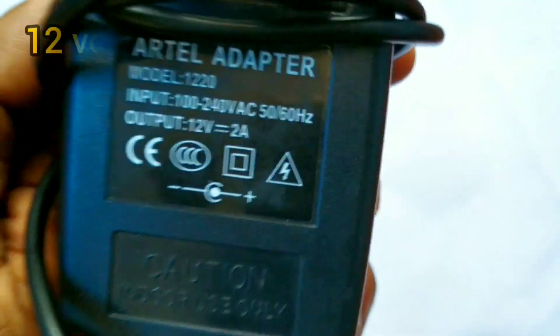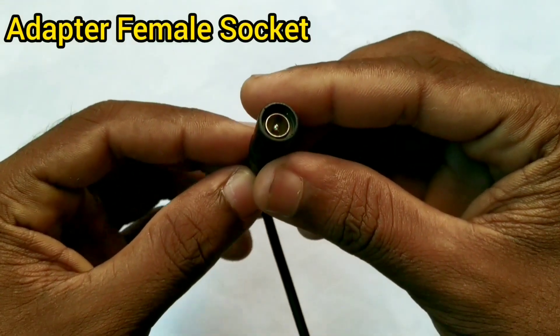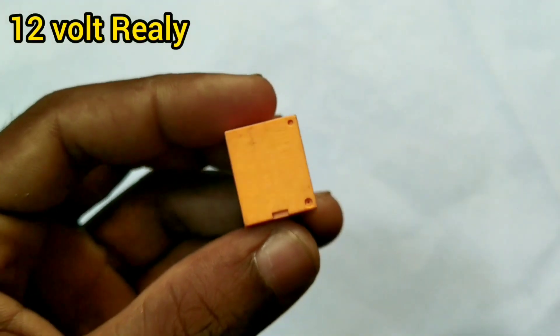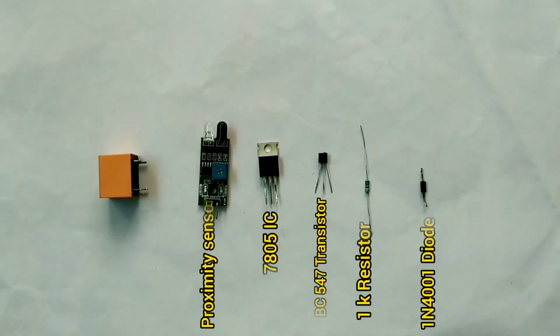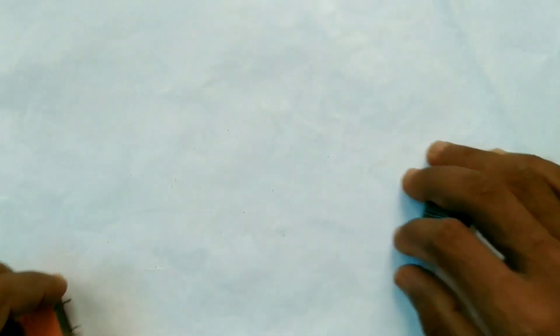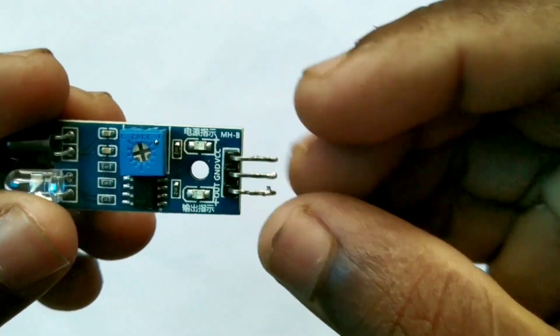We will do the circuit. This is an adapter — the adapter is a female socket. This is a relay. These are the components. We will set the proximity sensor.